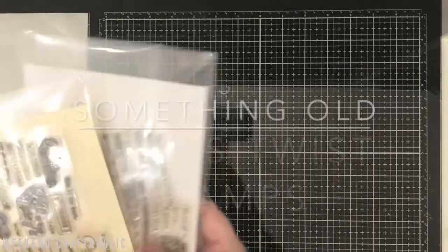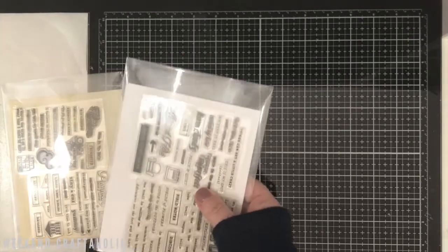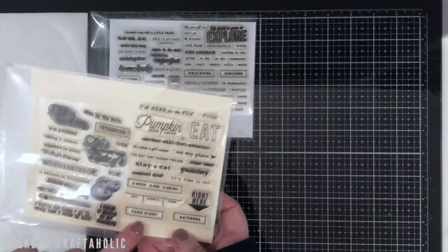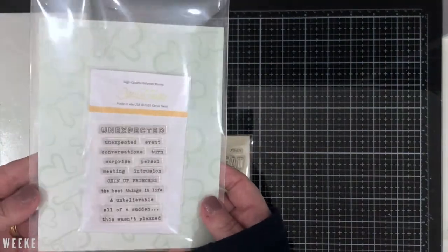The other old favourite that I'm going to mention — and again this came from doing a de-stash of all of my kits and collections — is the Citrus Twist stamps. You get one of these free each month when you've got a subscription, and I've forgotten how much I love these stamps.